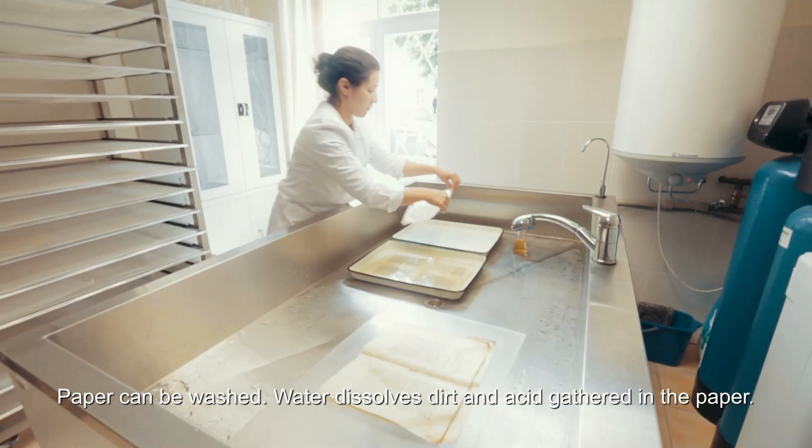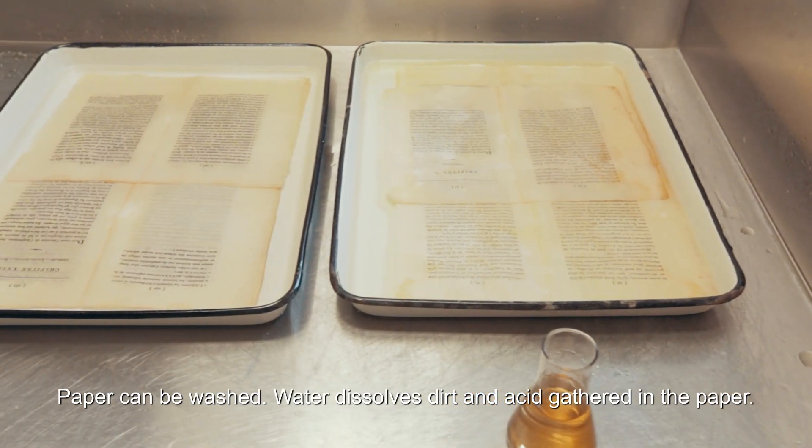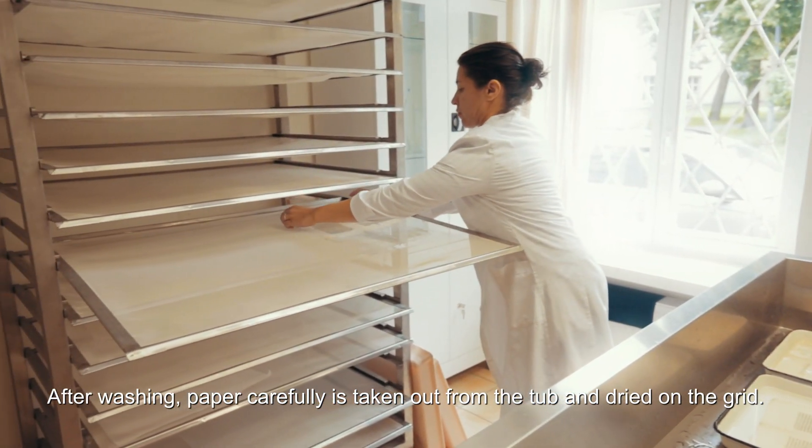Paper can be washed. Water dissolves dirt and acid gathered in the paper. After washing, the paper is carefully taken out from the tub and dried on the grid.